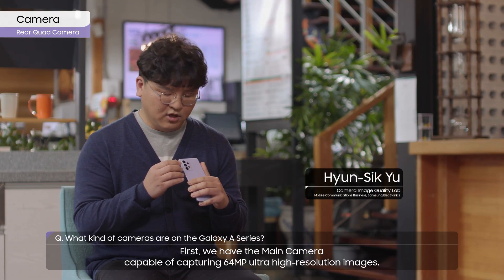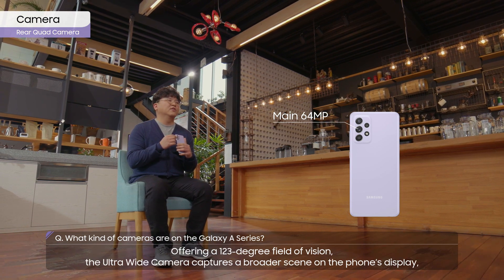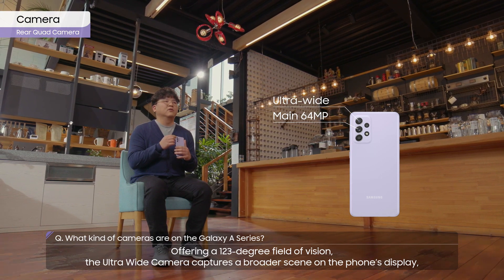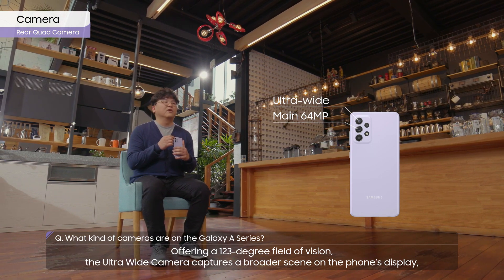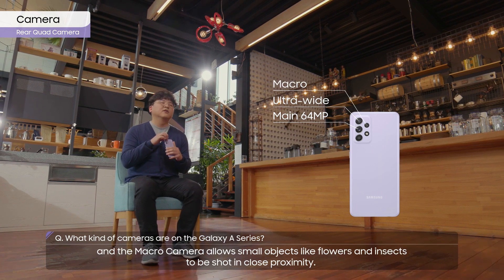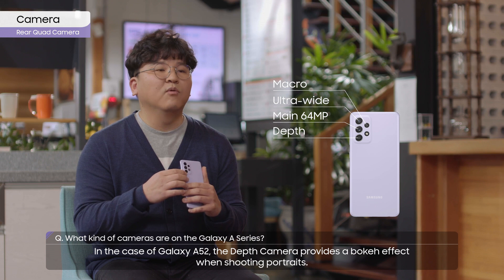First, we have the main camera, capable of capturing 64-megapixel ultra-high resolution images, offering a 123-degree field of vision. The ultra-wide camera captures a broader scene on the phone's display, and the macro camera allows small objects like flowers and insects to be shot in close proximity. In the case of the Galaxy A52, the depth camera provides a bokeh effect when shooting portraits.